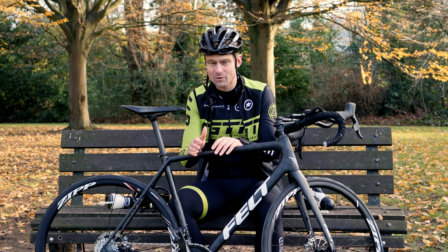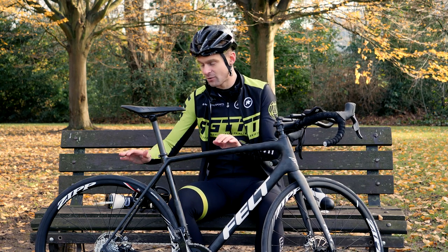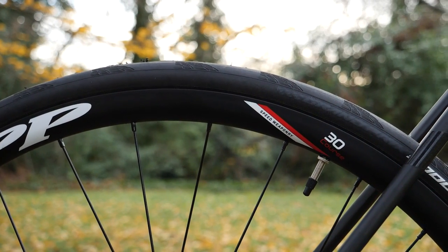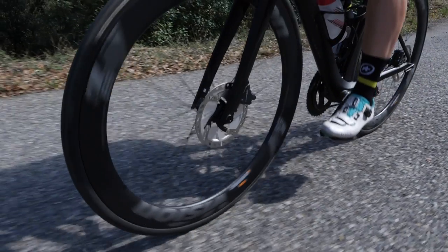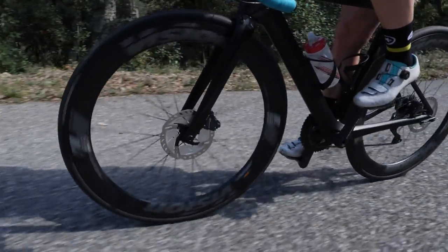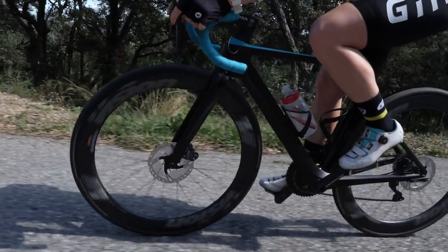Moving on, another upgrade is a little bit more expensive than the clip-on bars and doesn't actually affect our position as such — and that is our wheel choice. Most bikes will come with a shallow aluminium set of training wheels much like these ones, but you can think about going for a deeper section, maybe carbon set of wheels. They're going to be quite a bit more expensive, but they will be a little bit lighter and will hopefully make you feel that you're going much faster on race day. But if it is windy, then make sure that you're careful in those conditions.